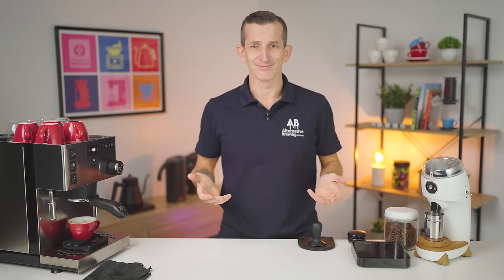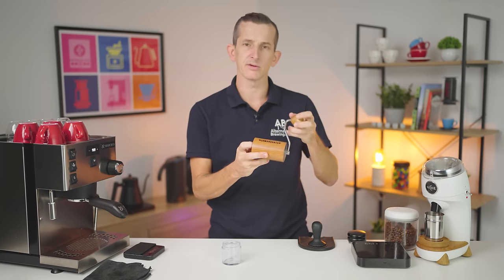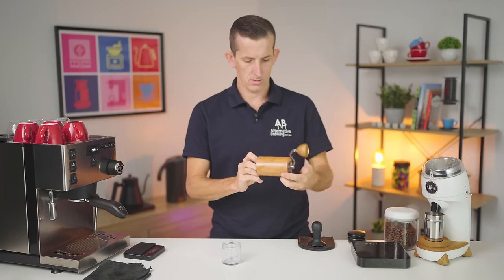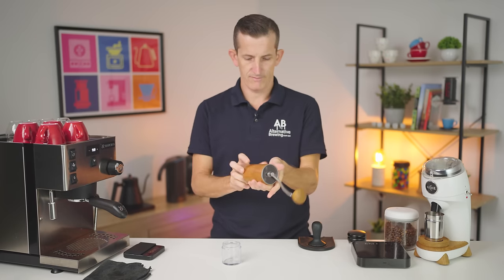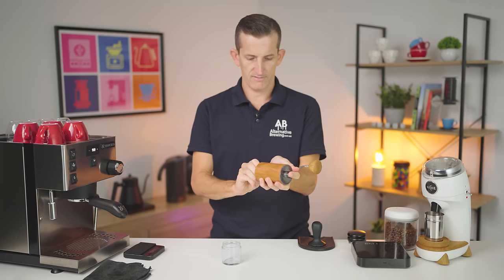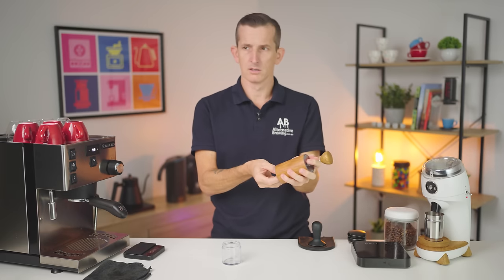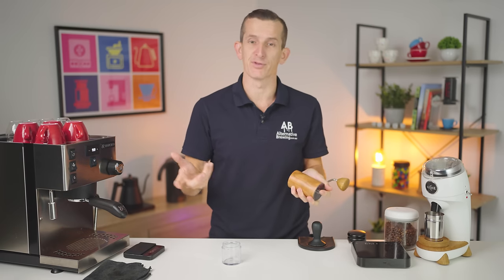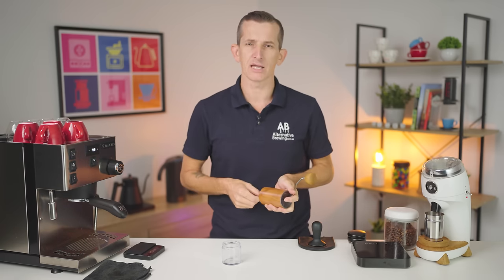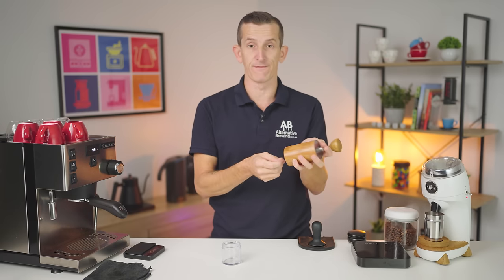The Niche is locked in. Now let's do the Commandante. I've started the Commandante at five clicks from where it stops and stays still. I always find it's a lot finer than I normally would on the MK3 model — this is the MK4. The MK3s used to be around seven to twelve clicks, but this is like five to six, which is great because it's sooner.